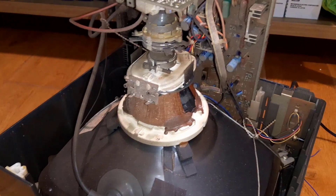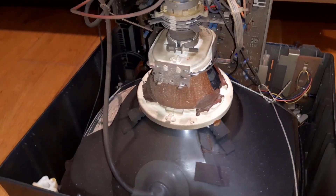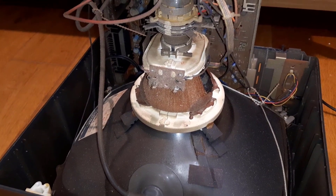Hello my friends, this is the retro guy and today I'm going to talk a little bit about this guy here. This is a new project that I'm going to start working on beginning tomorrow.